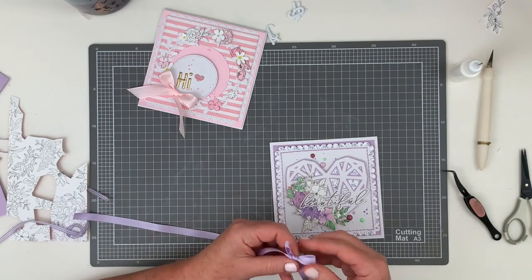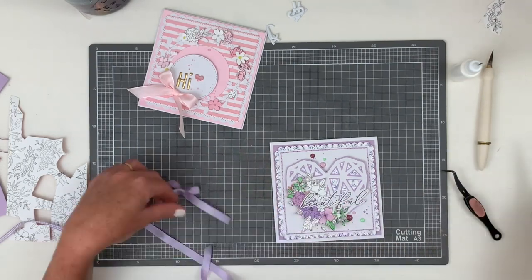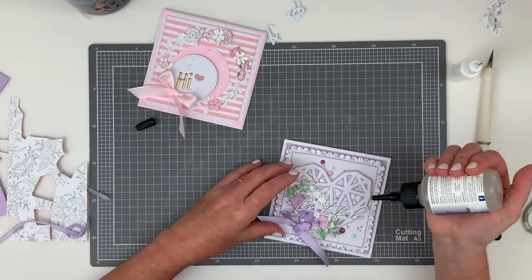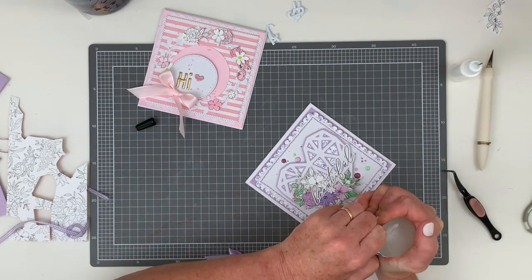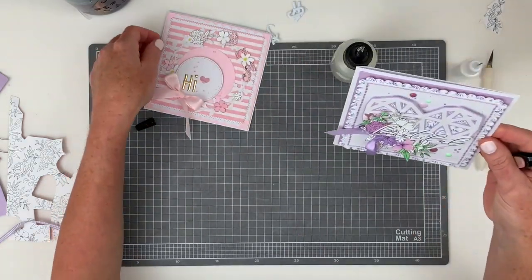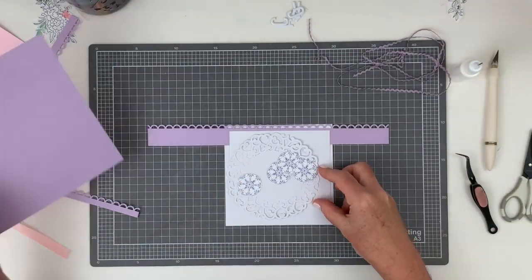I go back to my first card now, and you can see I've pulled out that crochet thread I just wasn't happy with. I've decided to go with a pretty purple ribbon on this one as well, tucked right underneath the floral cluster with a good squeeze of glue to hold it in place. I'm much happier with how it looks now.